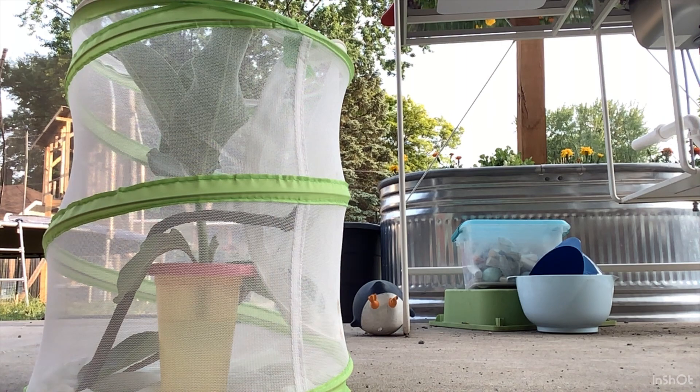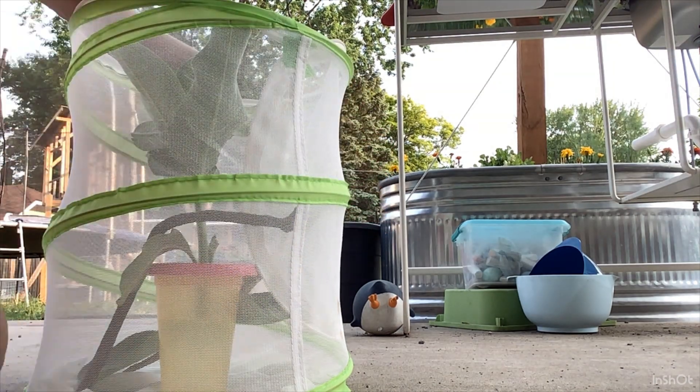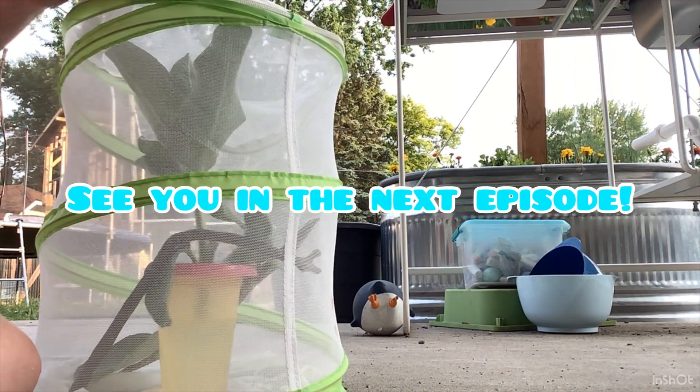I'm gonna check one more time — I found one. Look at that big boy, right here. So that is it for our butterfly adventure, day one.